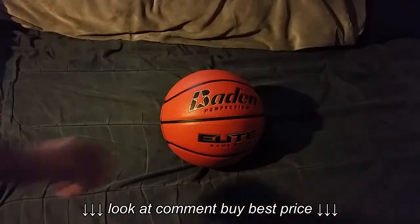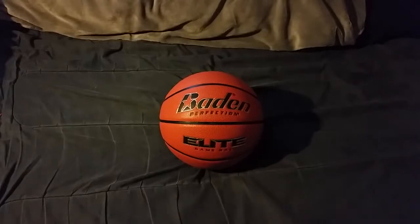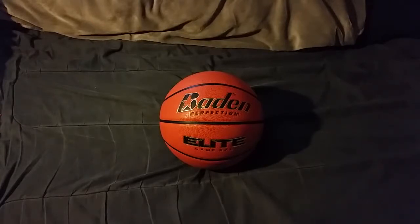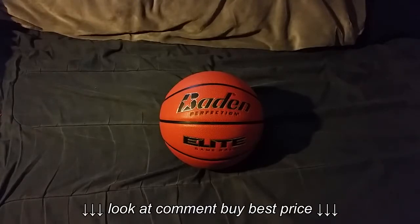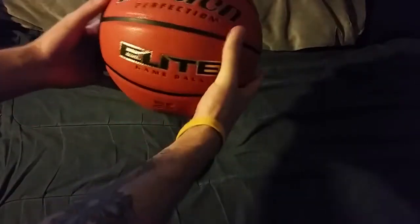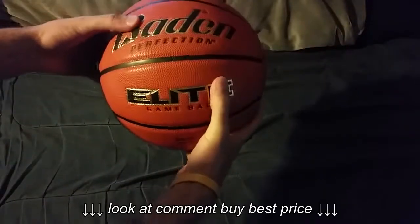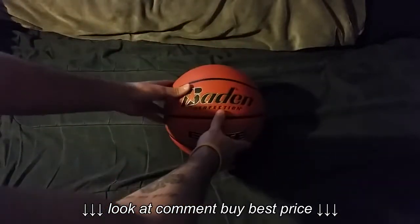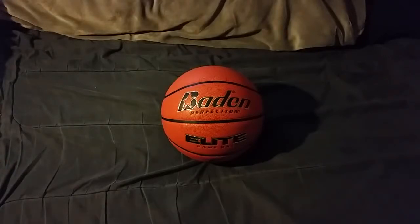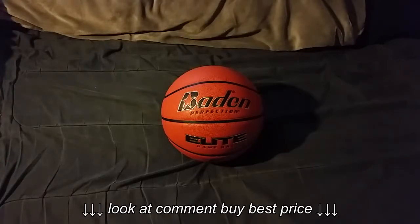It's made of a microfiber material. It's man-made, so it isn't like leather that can have some imperfections in it — it's not composite or anything like that. It is specifically made for this, so it has a great feel to it. The grip is great. It feels really soft, and the reason it feels so soft is that it has a cushion control — that's what it's called — and Baden has that patented.